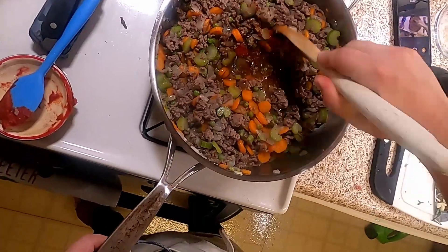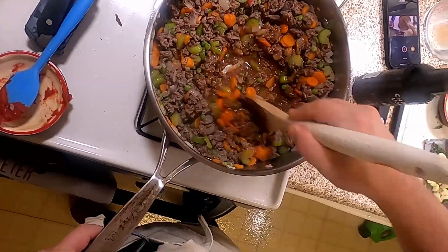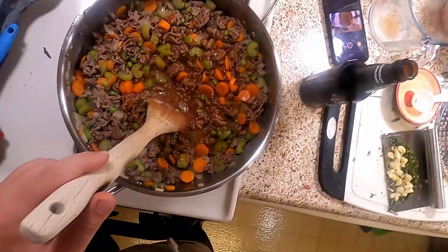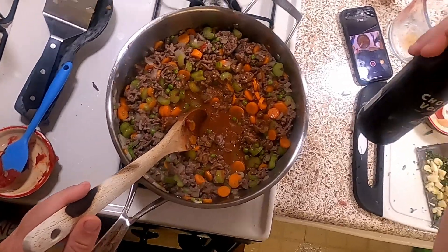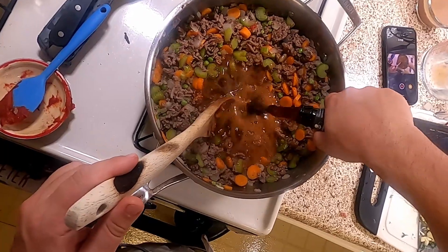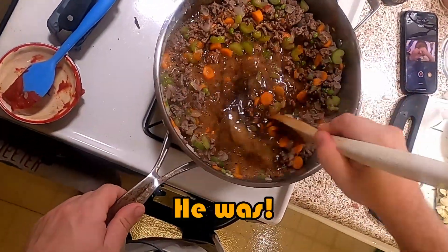This is where we start getting optional. Most recipes call for a red wine — I'd use a Shiraz just because it has a little spice to it. Here I'm adding a beer instead. This comes from the recipe they did on Binging with Babish, and I liked that idea. This is actually a chocolate dessert stout — a very dark beer — but I feel like this will be very yummy, and we'll see if I'm right.